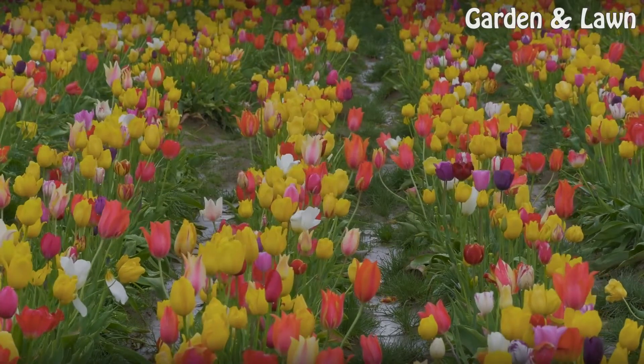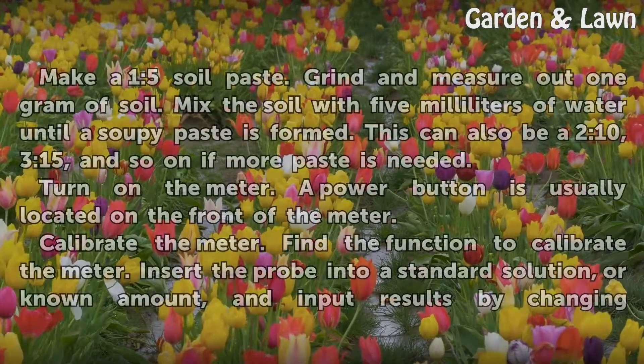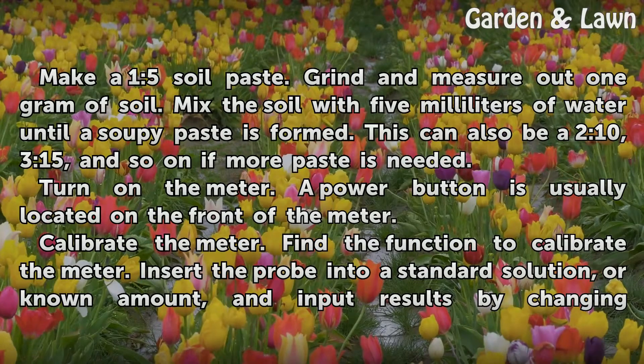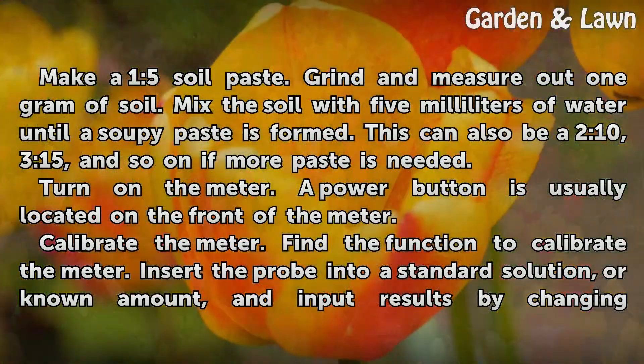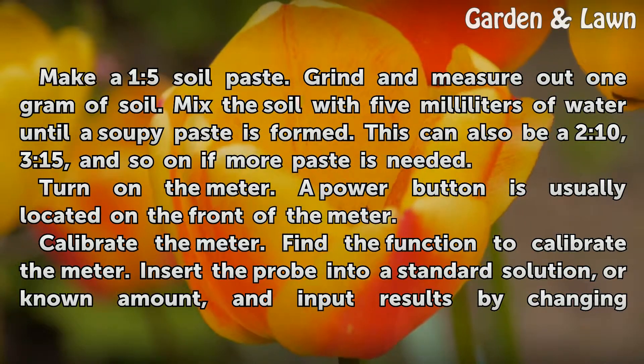Measuring electrical conductivity. Make a 1:5 soil paste. Grind and measure out 1 gram of soil. Mix the soil with 5 milliliters of water until a soupy paste is formed. This can also be a 2:10, 3:15, and so on if more paste is needed.